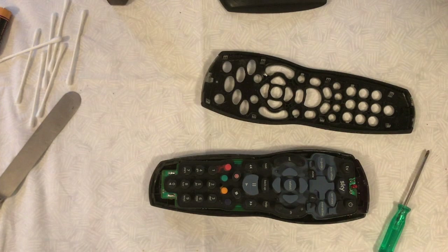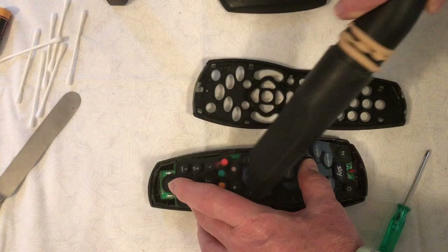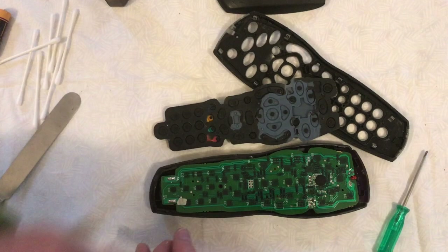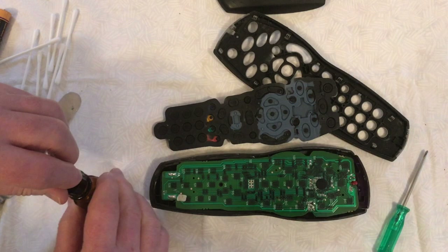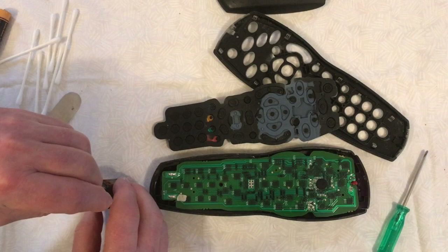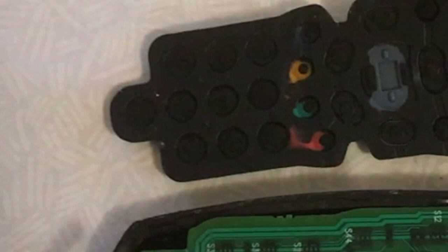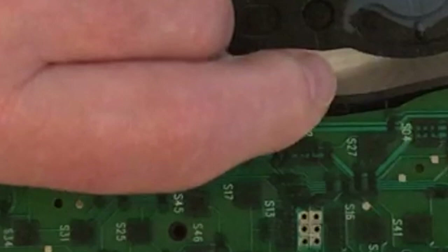Once you've done that, give the thing a once-over with the vacuum cleaner again. Now you've got the top of the switch membrane clean, it's time to turn it over and clean the inside. I'm going to use some 99% isopropyl alcohol — this is often called rubbing alcohol and it's available from chemists, pharmacies, or your local drug store. It's also the alcohol used in injection swabs. I'm going to put some drops of the alcohol on a cotton wool swab and then go to each of the individual electronic pads and clean them.